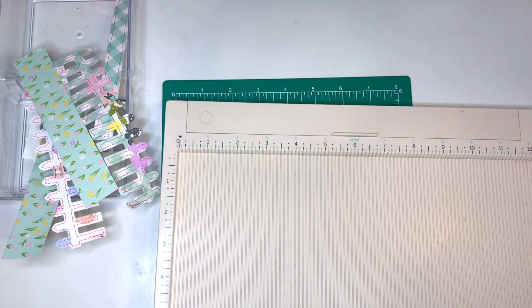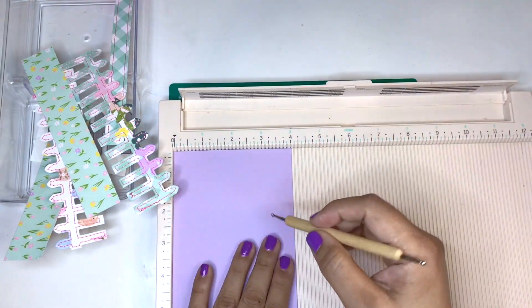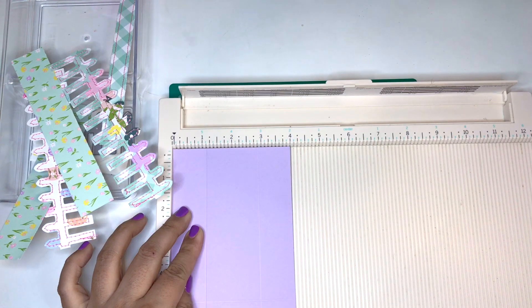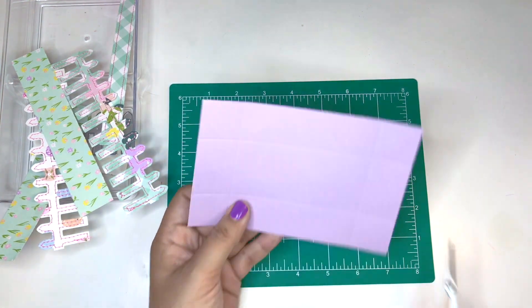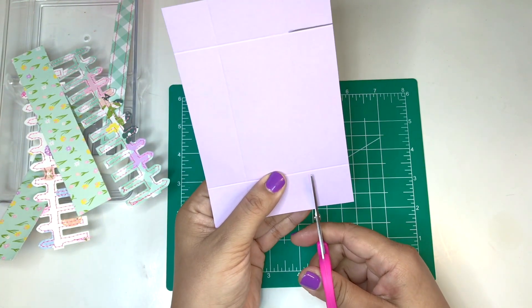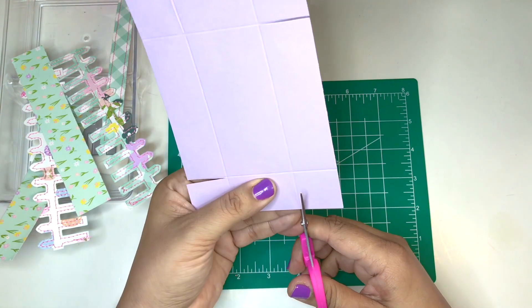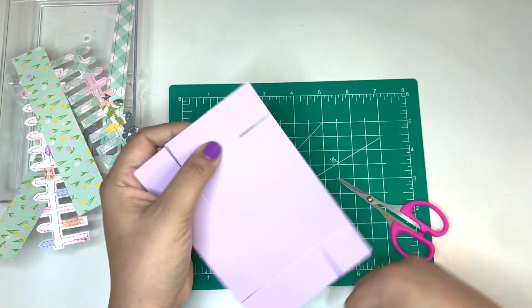Start off with a six by four sheet of paper. You want to score the paper at one and one eighth. Now snip off the edges — you're going to want to snip off the smaller part of the score mark and also snip off the score mark itself. Then remove the little strip that was cut.